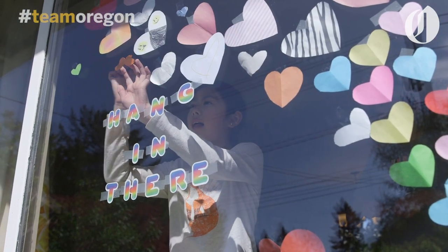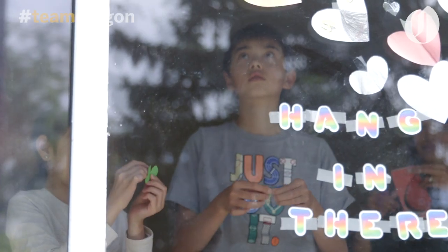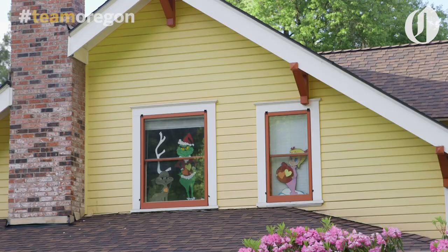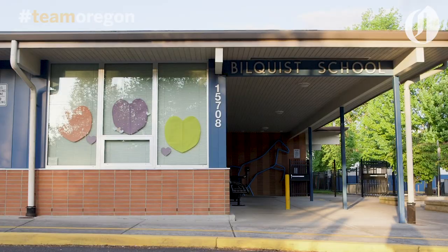I was like, oh, this is cool — maybe I can explain to my kids what we are doing now and what's going on in the world, and how we can support our community by staying at home. So even just a little movement at first, and then it's getting bigger and bigger. Every time we go outside for a little walk, we can see more hearts outside.